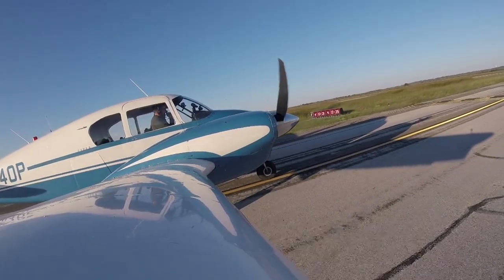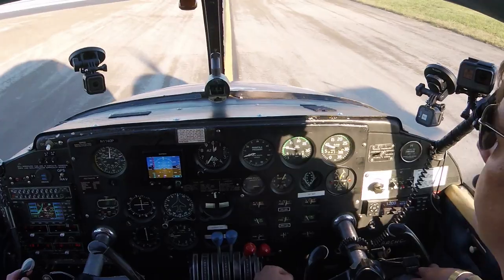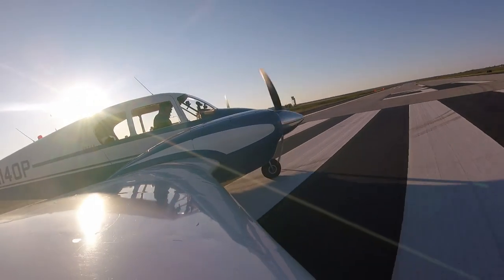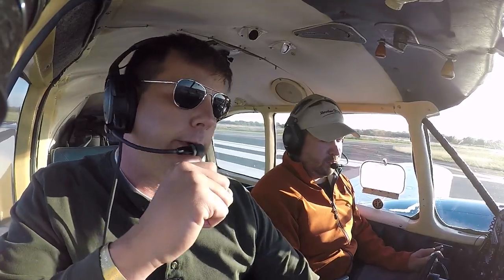Alright, so we're gonna taxi out here on the runway, get the aircraft on the centerline. We're gonna stop the aircraft, put the brakes on, and then bring the power up and do an engine check on the runway. Final's clear. I see 31 on the pavement. In that takeoff runway length, we got 5,600 feet of runway, not 52.